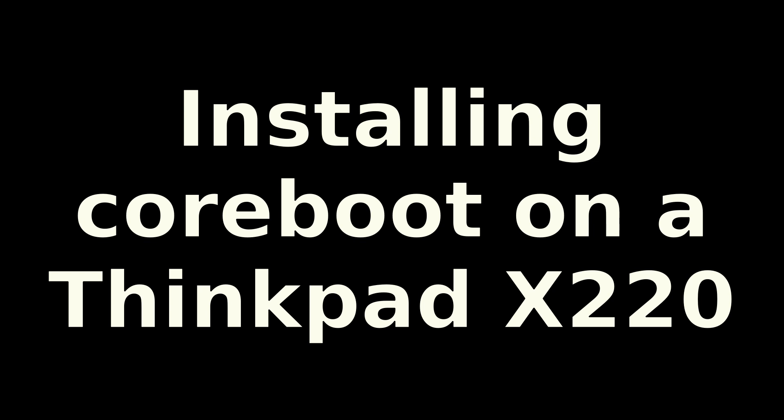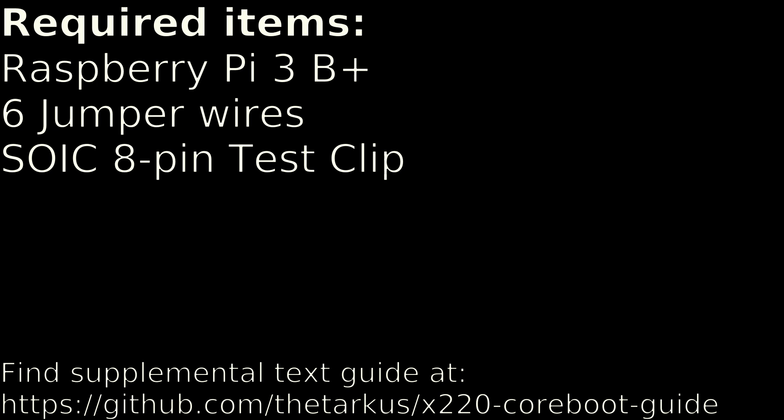Installing coreboot on a ThinkPad X220. A few required items: I used a Raspberry Pi Model B — any Raspberry Pi will work, although the pinouts may be different. You're going to need six jumper wires to connect the Pi to the SOIC test clip. I used a cheap $2 Chinese test clip rather than the $20 Pomona one, but the Pomona one is probably much better quality.